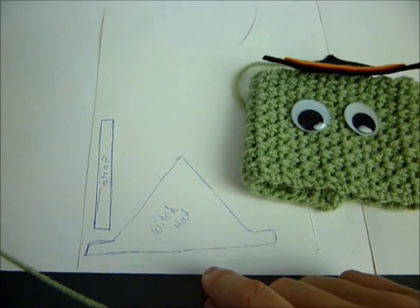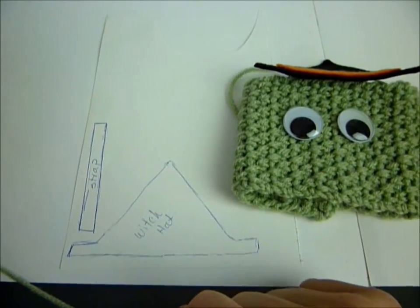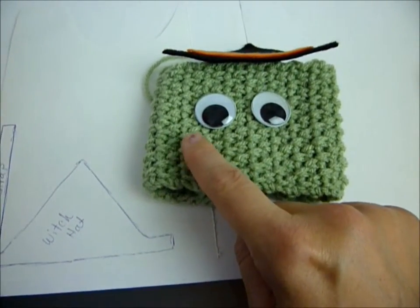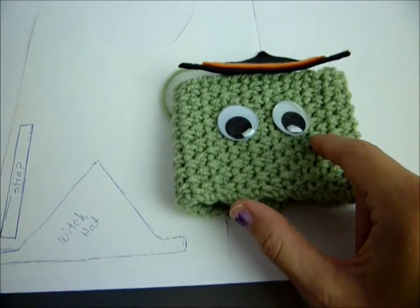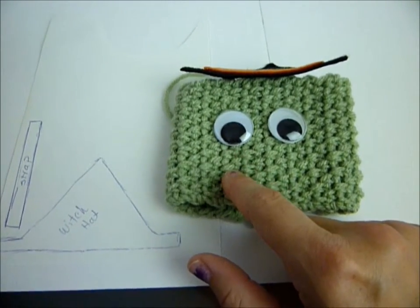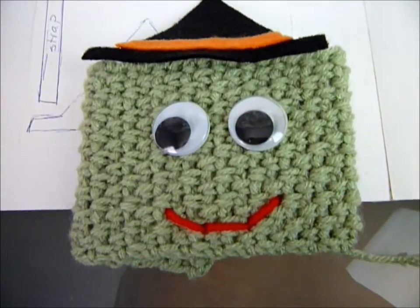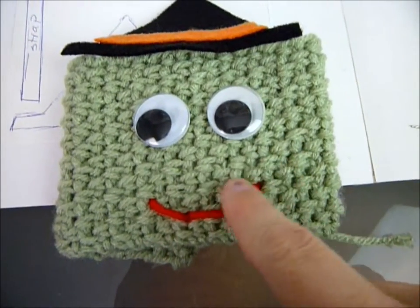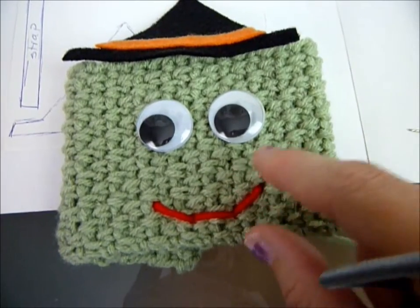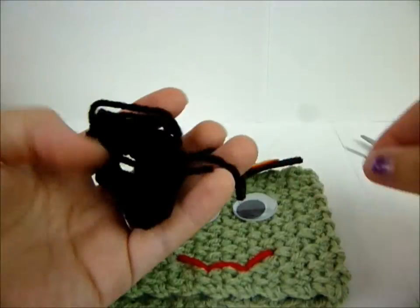I did my little witch hat and cut a little orange strip of felt and hot glued that on. I made a little template - I'll scan that and add it to my website when I post this video so you can just get the template, cut it out, and it'll be much easier than drawing it yourself. Next I'm going to take some red yarn and give her a little smile with a tapestry needle - I want my witch to be a happy witch.